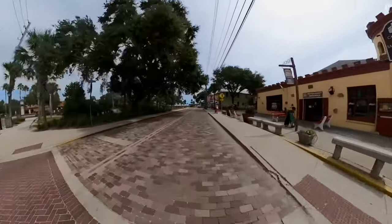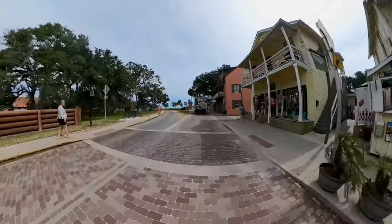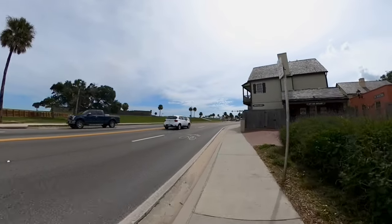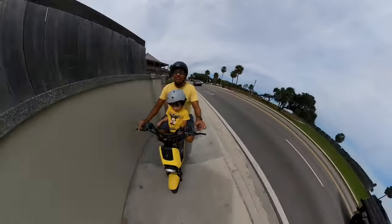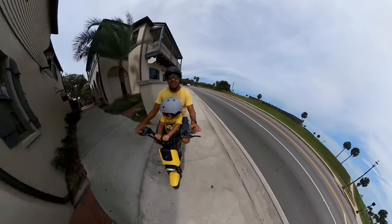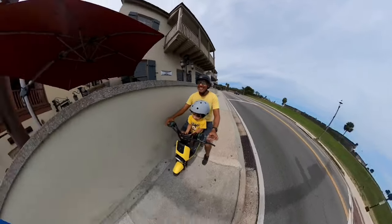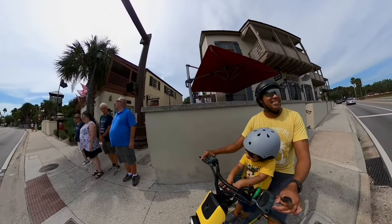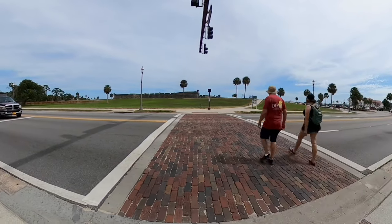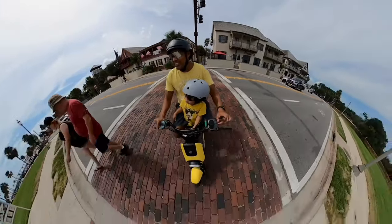Riding it around for a while now, everything surprises me. On this rough road, the front suspension and rear suspension handle it well, and the tires help absorb the rest. The tire size is decent. The weight of this e-moped is interesting — it's around 100-something pounds but it actually feels pretty lightweight compared to other e-mopeds of the same size. It's probably lighter than a gas-powered moped of comparable size.